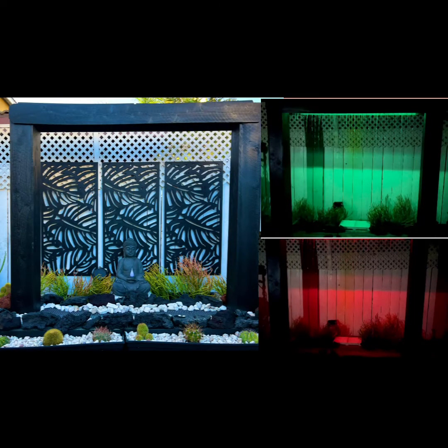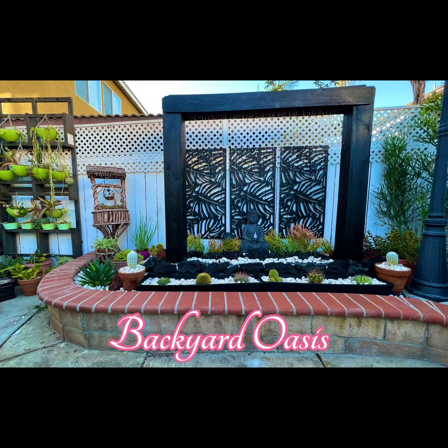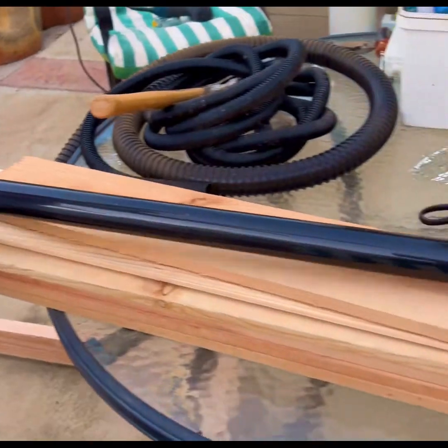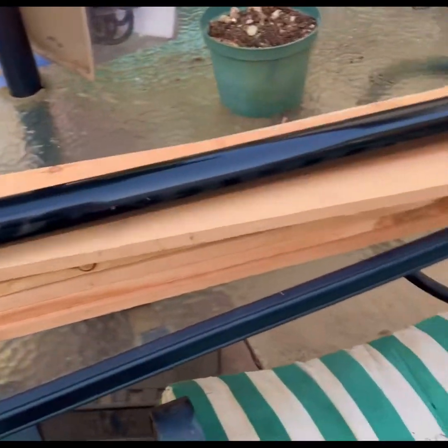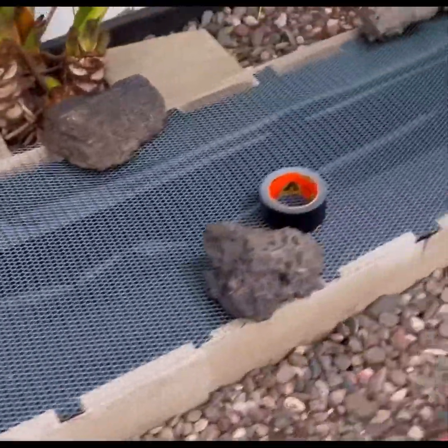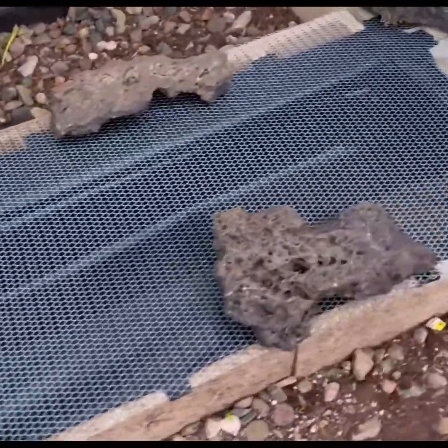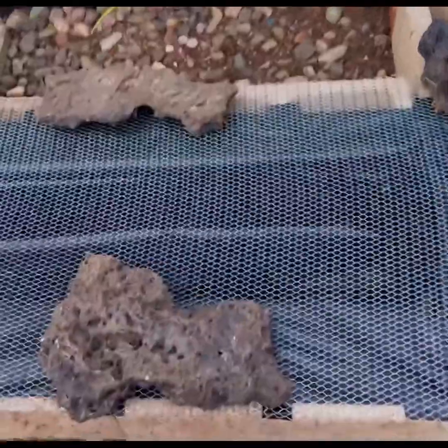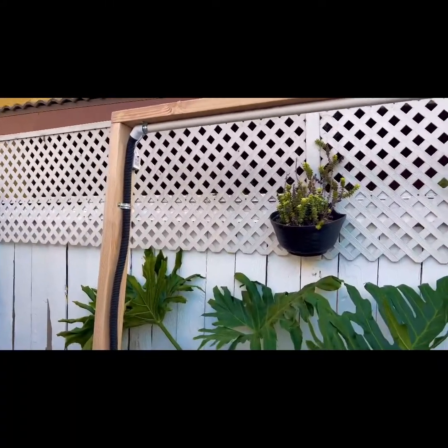Hi, today I will show you how to build your own backyard oasis. Materials that you need are PVC pipes, cedar wood, a plastic liner, a pump, and chicken wire to prevent debris from getting into your pump so it will always stay clean. You also need blocks and rocks.